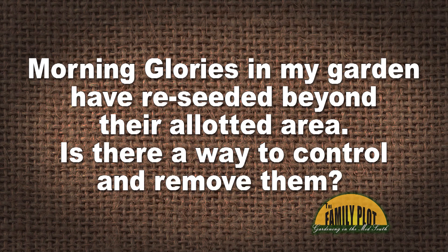Morning Glories in my garden have receded beyond their allotted area. Is there a way to control and remove them? This is Judy. So Walter, do you know anything about the old Morning Glory — the divine weed as most people would call it?